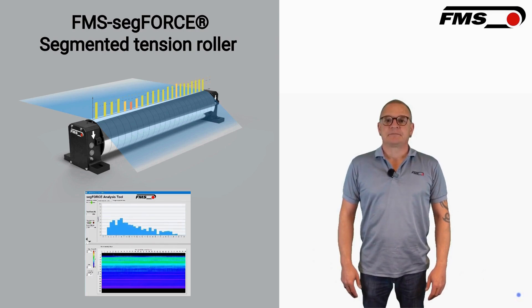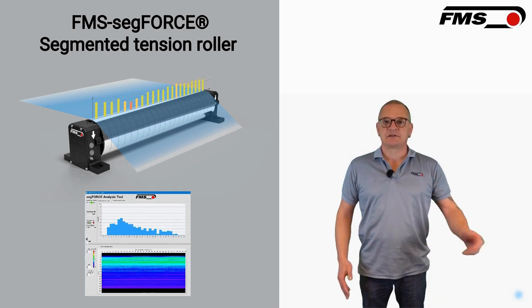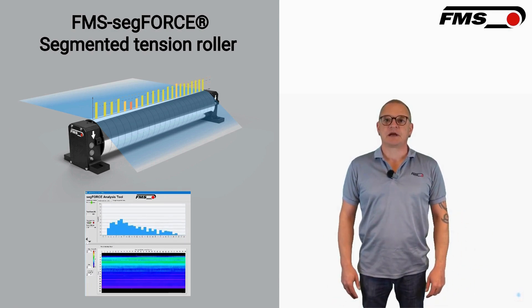What is the FMS SegForce? The FMS SegForce Segmented Tension Roller is a new, advanced device designed to monitor web tension more accurately than conventional tension monitoring.